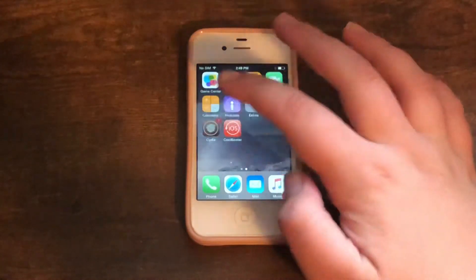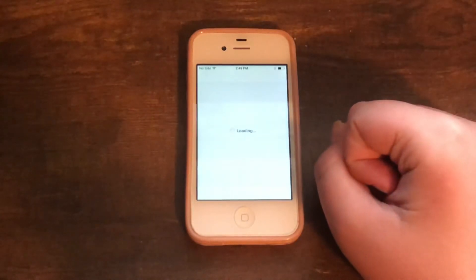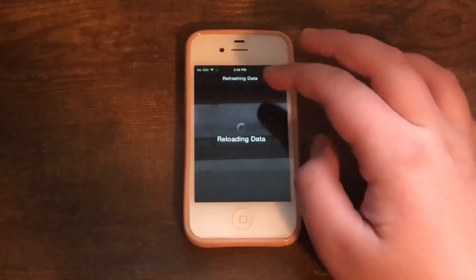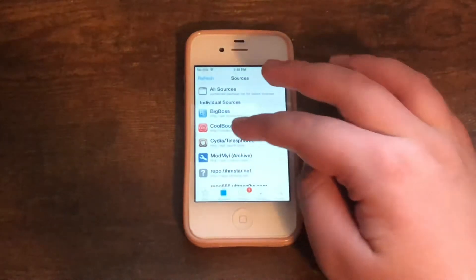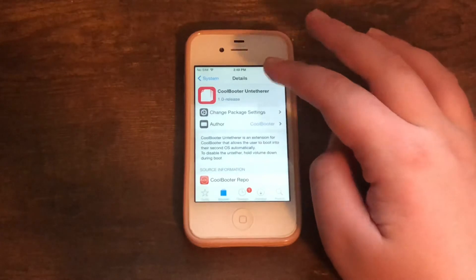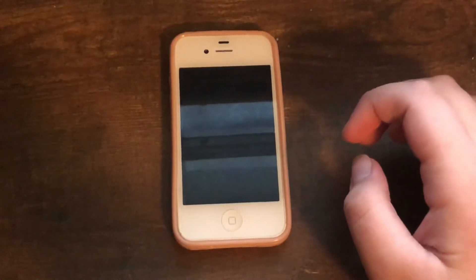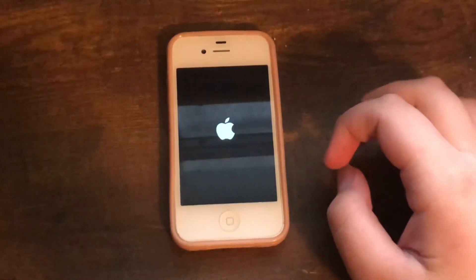Once rebooted, you don't want to go into CoolBooter just yet — you actually want to hop back into Cydia. Yes, I'm very well aware that my phone storage is almost full. Go into Sources, then System, and install CoolBooter Untether. Once done, press the Restart Springboard button, which will respring your phone.